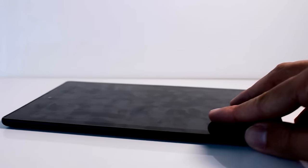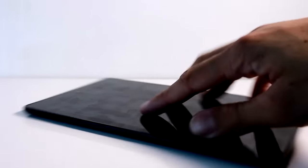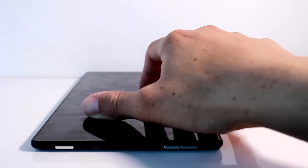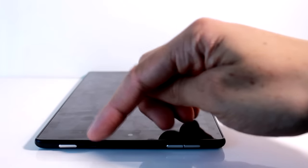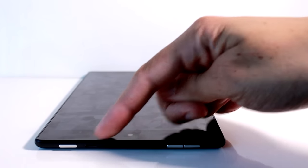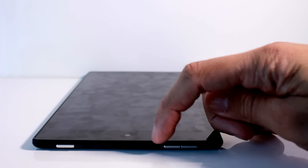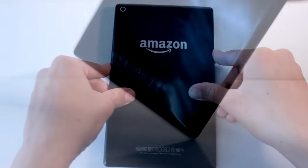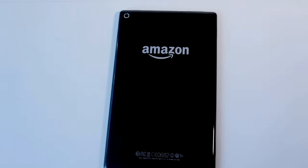On the left we have stereo speakers with Dolby Audio. On the right is the slot for your micro SD card. At the very top is the power button, micro USB port, microphone, 3.5mm headphone jack, and volume buttons. There is nothing at the bottom, and on the very back is the main camera.